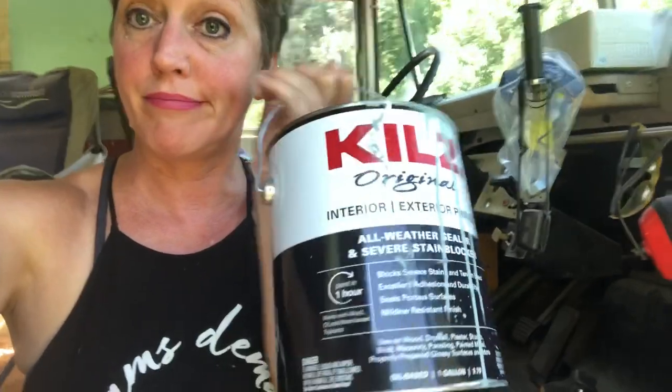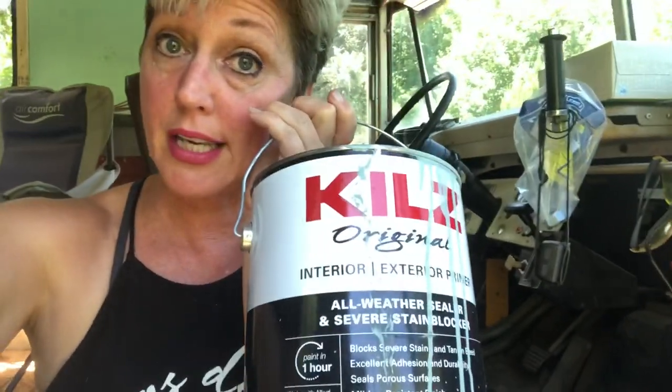Just as a reminder - if you haven't seen the video on doing the primer of the bus, check that video out. We used Kills primer - yes we did, don't judge me - it was great.